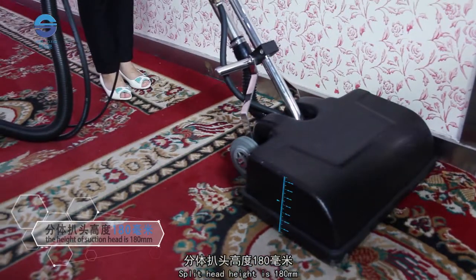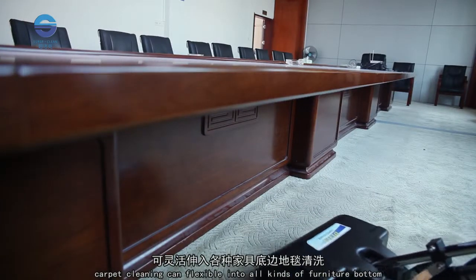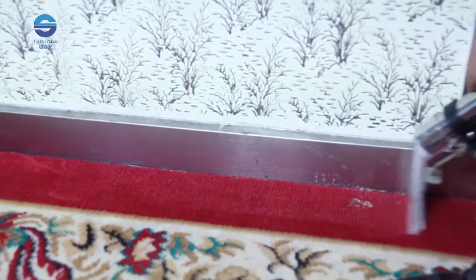The split head height is 180 millimeters, allowing flexible carpet cleaning access to all kinds of furniture bottoms. It can also wash all kinds of carpet edge areas using the small suction attachment.